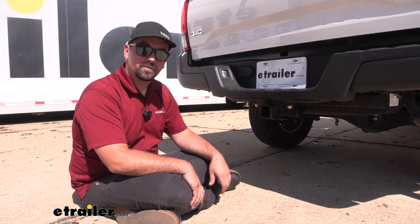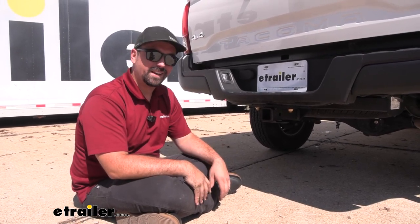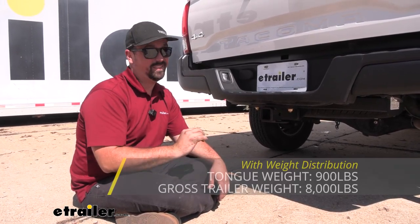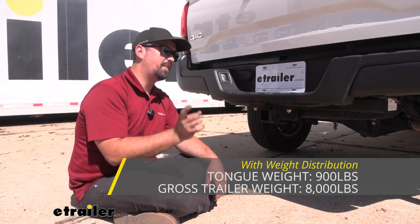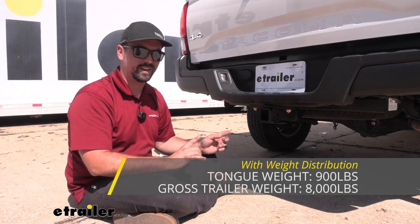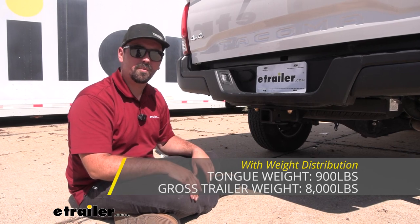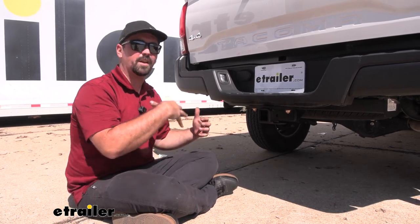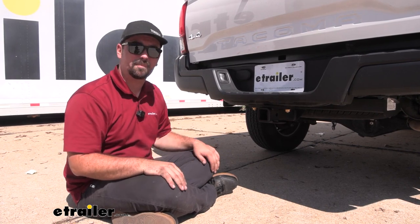Now this can be used with a weight distribution hitch, and that's going to bump up those numbers — at least for your gross trailer weight rating — a little bit higher at 8,000 pounds, which is pretty serious. But you do want to check to make sure that the Tacoma is able to handle that. So check your vehicle's owner's manual to see what it's rated at, and then compare that with the hitch numbers and take the lower of those two numbers. You also want to check your ball mount and your ball and all of your components to make sure that those are also within that weight capacity.